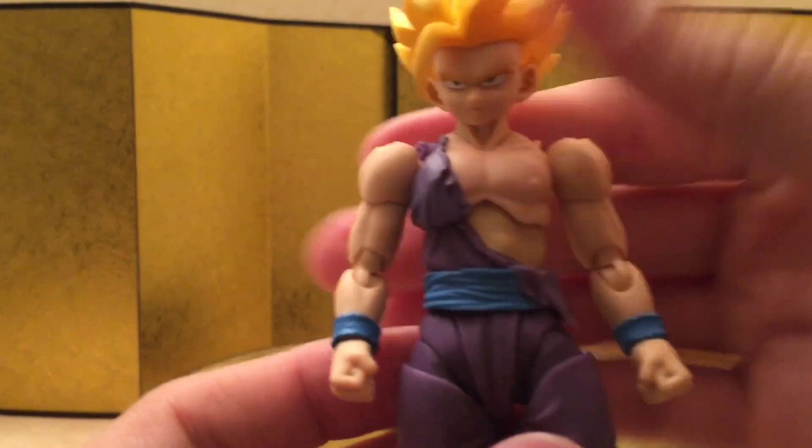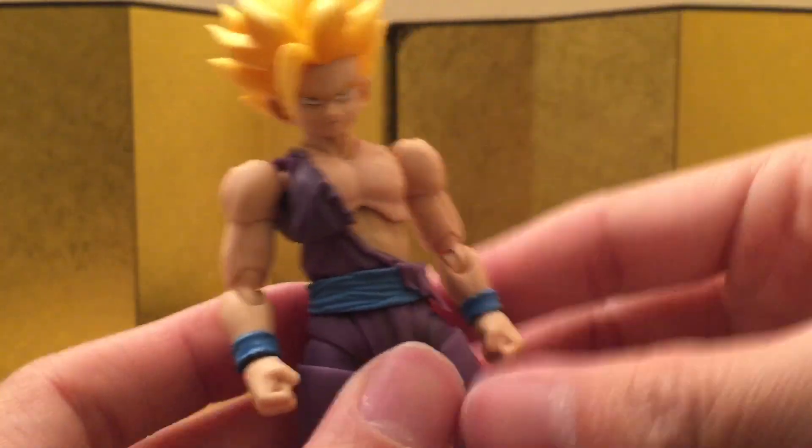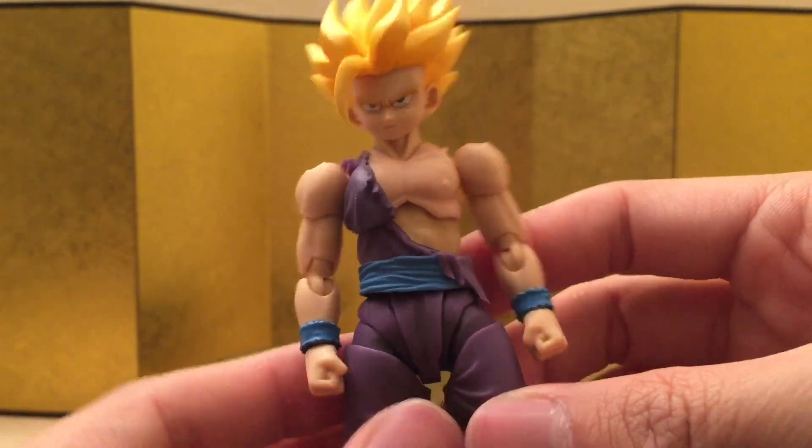I feel like this is like a quick preview — I'm guessing they're going to be using the same mold more or less for little Trunks, Goten, or Gotenks. Hopefully those can turn out to be a little bit better. But for now, I think this one is pretty acceptable, though it's not the best.